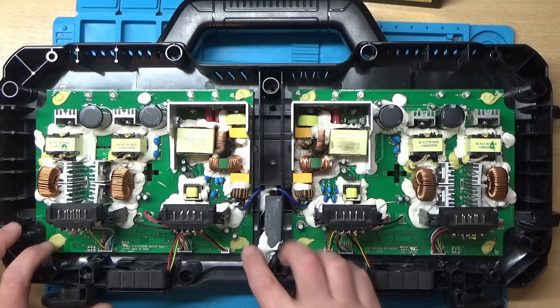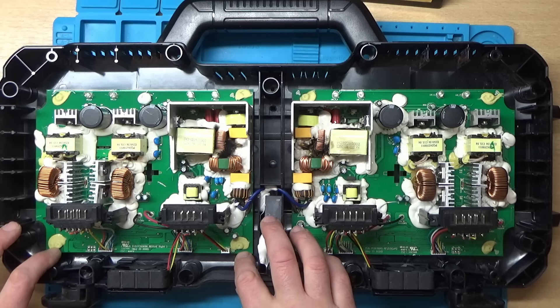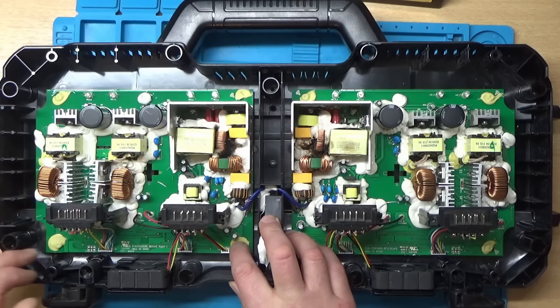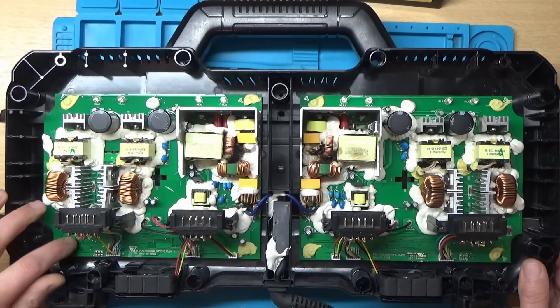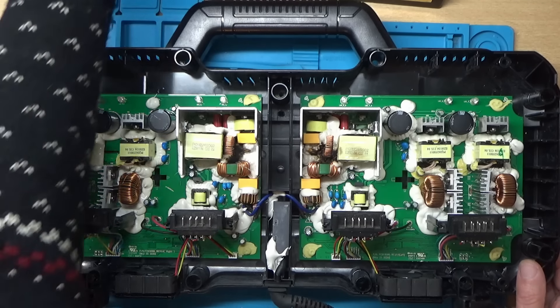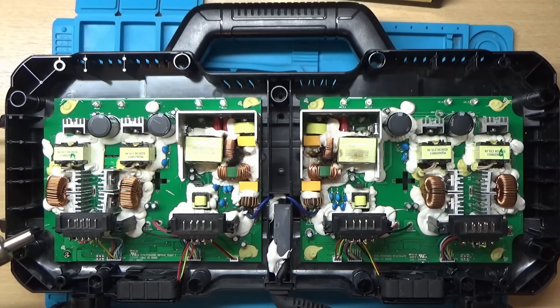I think we're going to have to take these boards out to have a closer look at them. It looks like they've got some of this yellow gunk over the screw heads. The best way to get this off is to heat it up with a rework station and then you can just pick away at it.